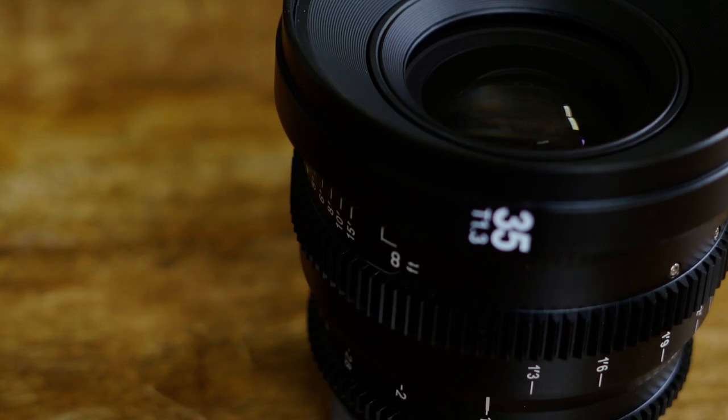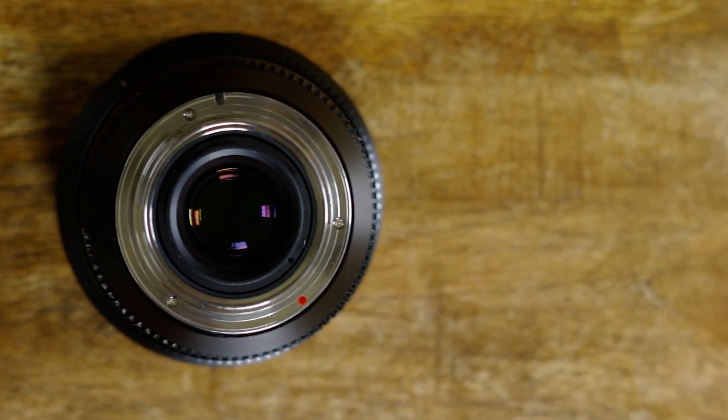Another negative point is that it has some pretty substantial vignetting when you shoot wide open at T1.3. Also, SLR Magic lenses are not particularly compatible with cameras that have EF mounts or PL mounts because they primarily work with mirrorless cameras. That's fine if you're shooting on the FS5, Sony mirrorless cameras like the A7 series or A6500, the FS7, FS7 II, or even the Sony F5 and F55, which can take E-mount lenses. Cameras like the Kinefinity series also work well with Sony adapters using a dummy mount, but compatibility across the board is very limited.